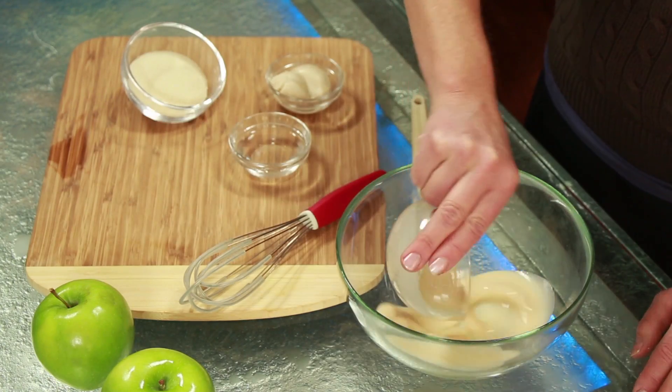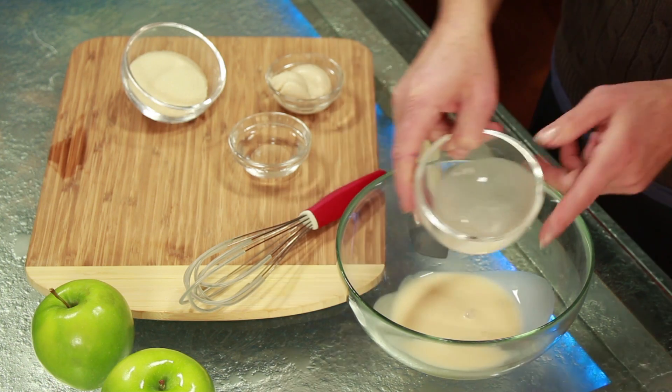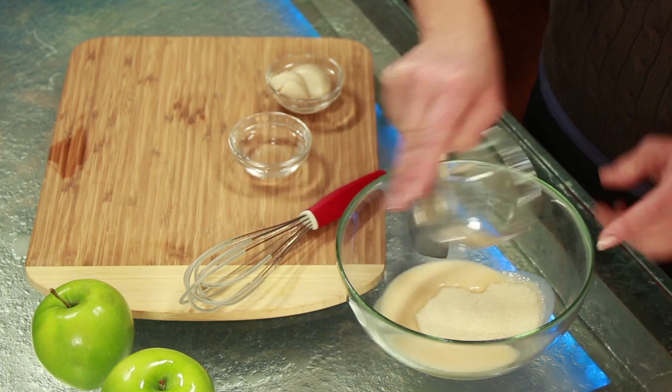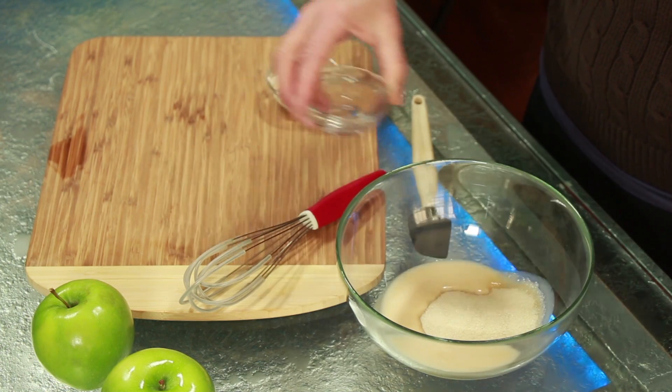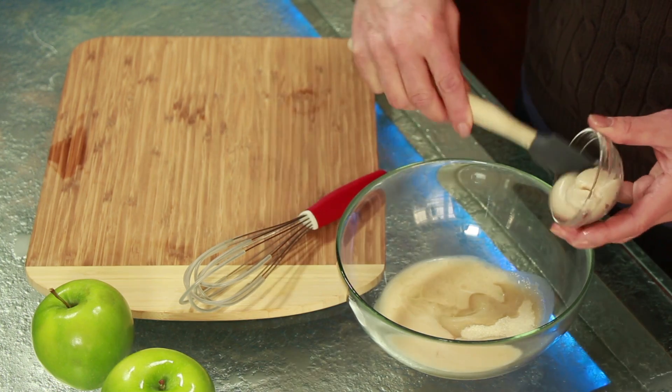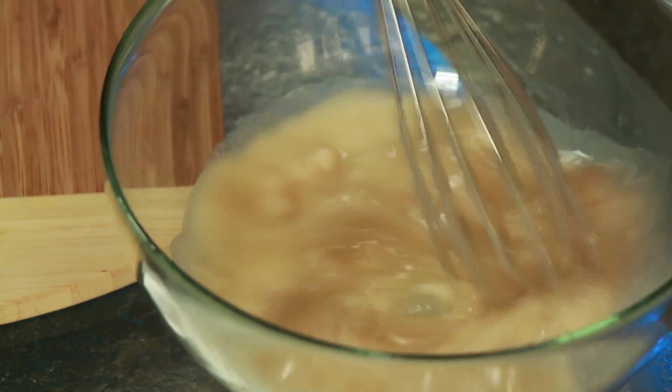Next, we're going to make the rum sauce. In a small bowl, whisk together five tablespoons of liquid creamer or dairy-free creamer — the vanilla flavor is best. Combine that with one quarter cup sugar, three tablespoons rum, and two tablespoons vanilla yogurt or dairy-free yogurt. Chill the sauce in the refrigerator until you're ready to serve.